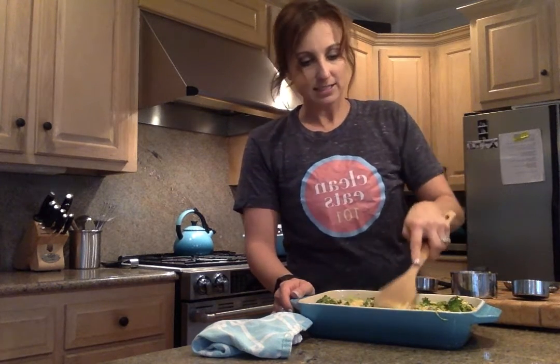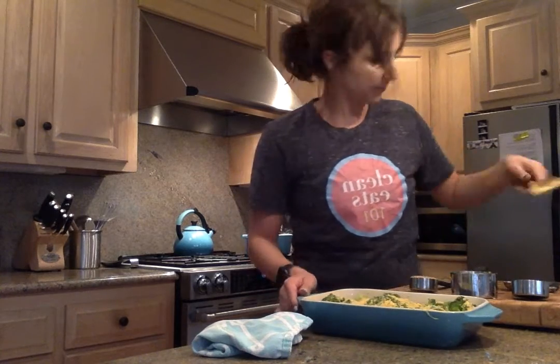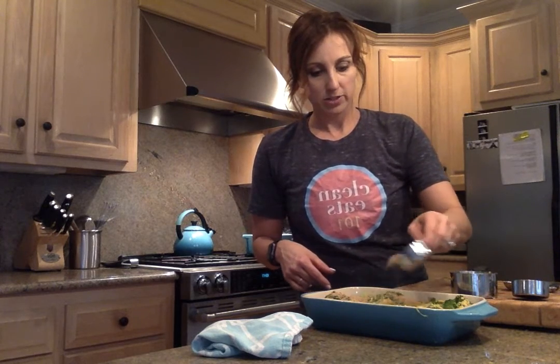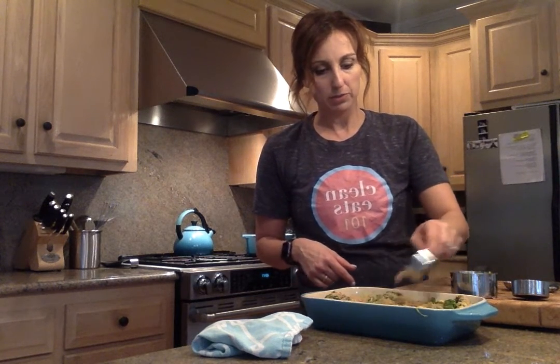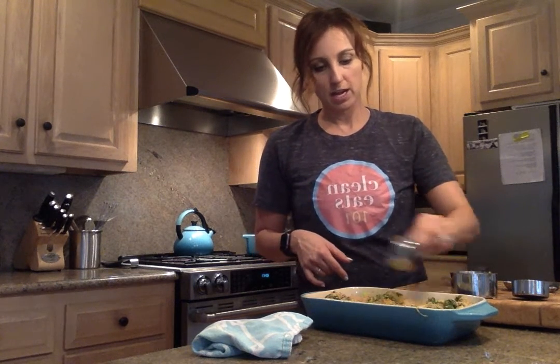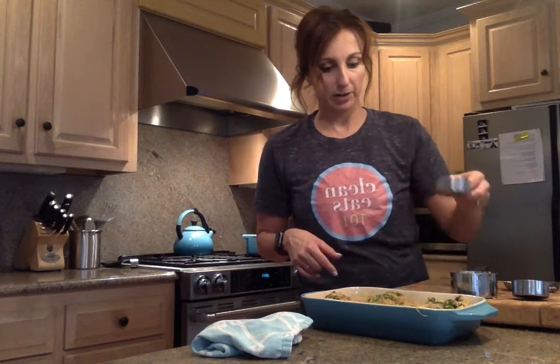Our last ingredient goes on top, and that is our whole wheat breadcrumbs — just put those on top. My mom used to put Ritz crackers on top, but we are putting actual whole wheat breadcrumbs on there. Super easy and delicious. It's going in the oven.